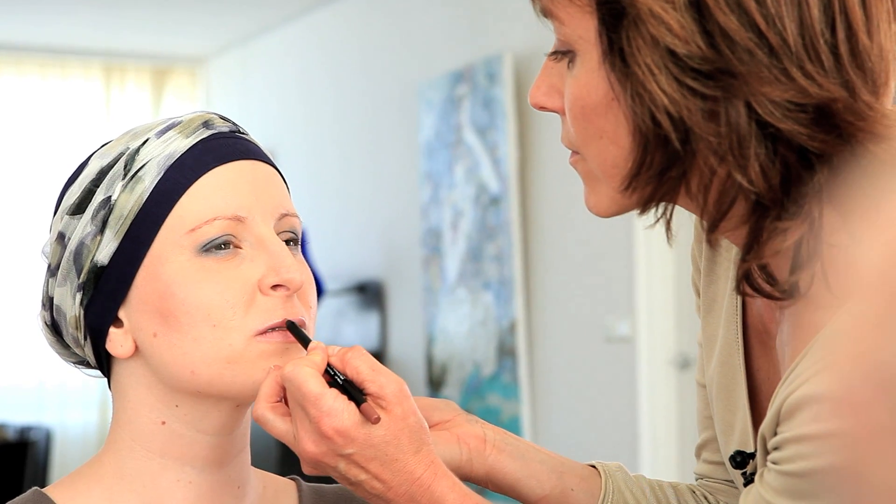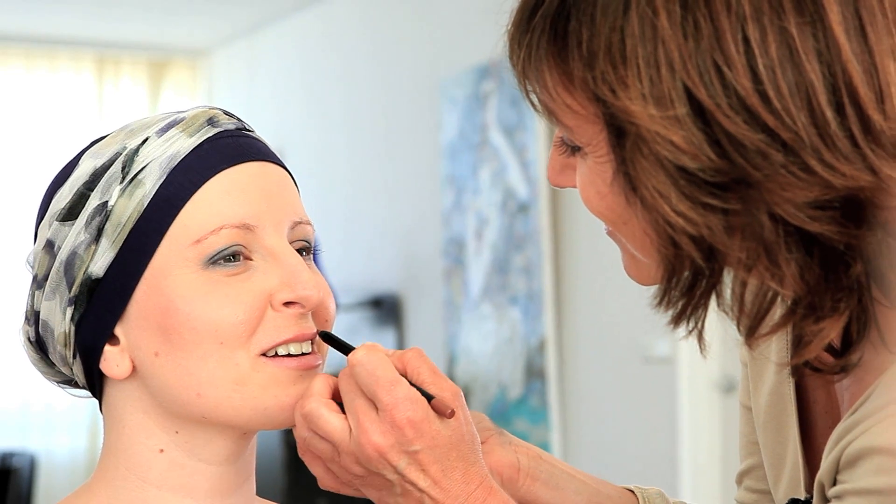Ensuite, à l'aide d'un crayon, je redessine le contour de vos lèvres, simplement pour éviter peut-être que le gloss ne file. Une astuce : vous pouvez assurer l'intérieur des lèvres afin de les colorer tout à fait naturellement.